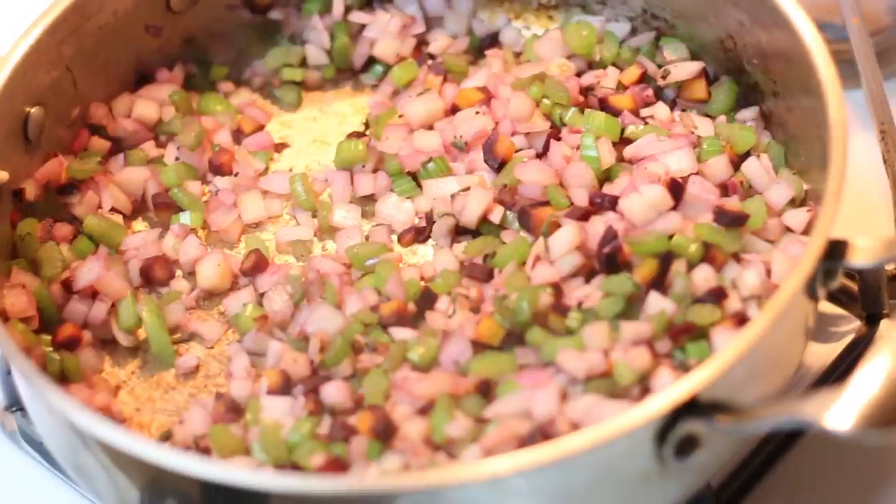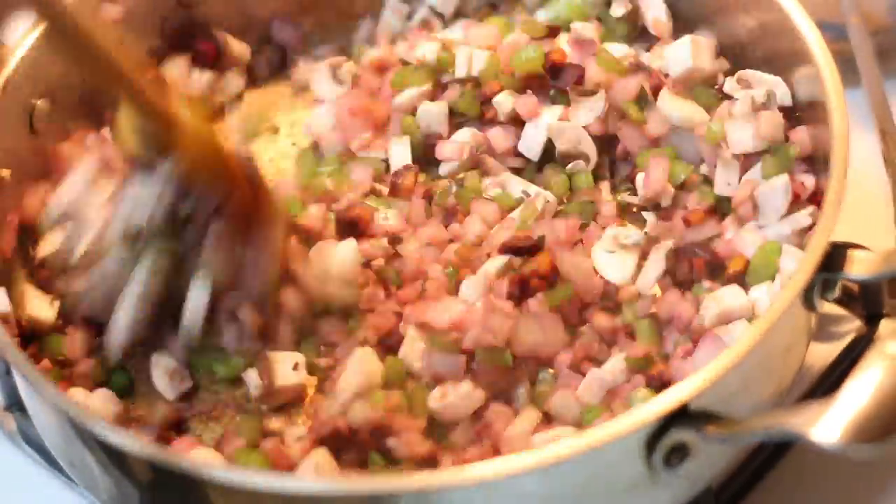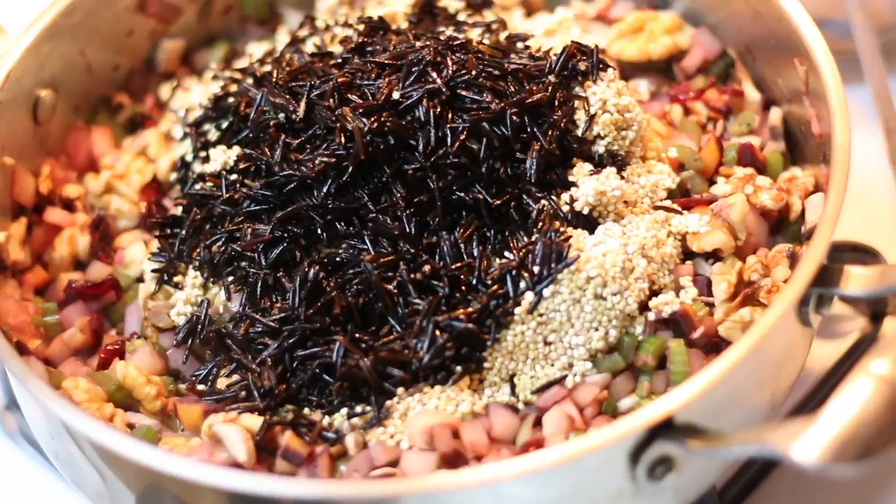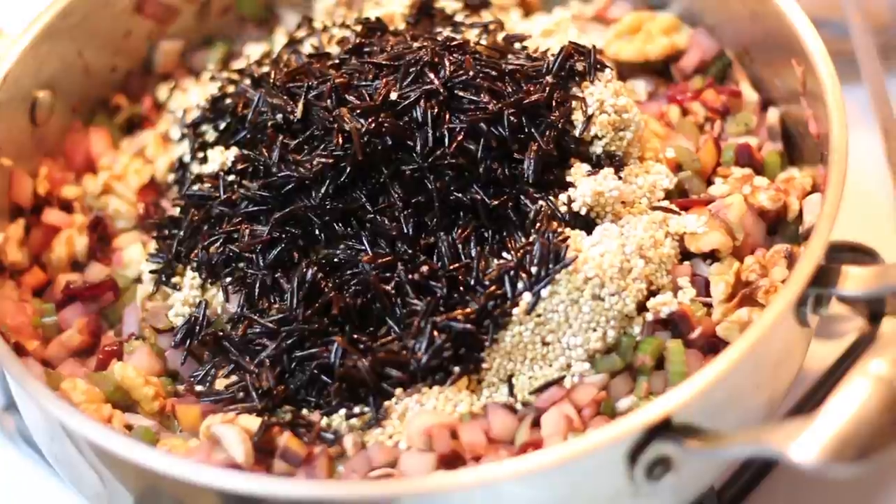We're going to cook that around and add in a cup of chopped up mushrooms, then a quarter cup of dried cranberries, a quarter cup of walnuts, and then one cup of quinoa and one cup of wild rice.